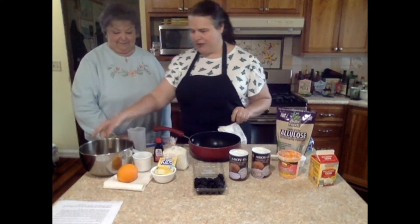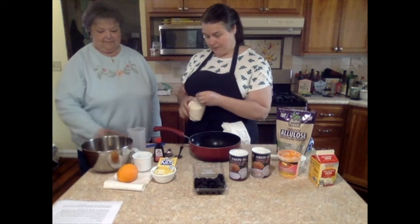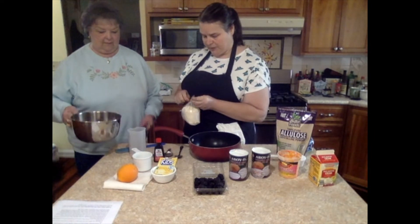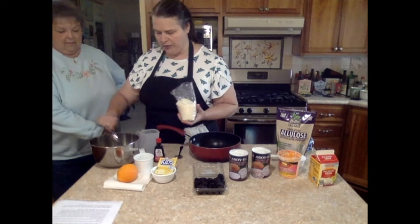So the first thing I'm going to do is I have a little bit of warm water in here and I'm going to take some unflavored gelatin — a tablespoon, or a little bit more than a tablespoon. I'm sprinkling it on the warm water to bloom it.